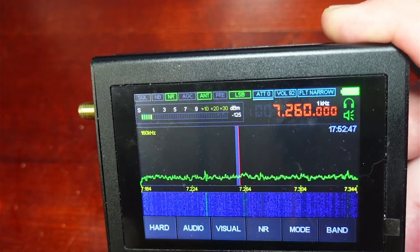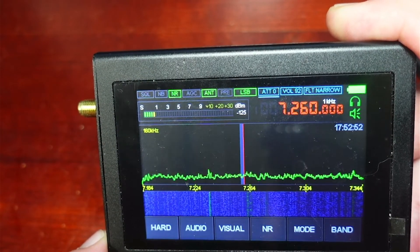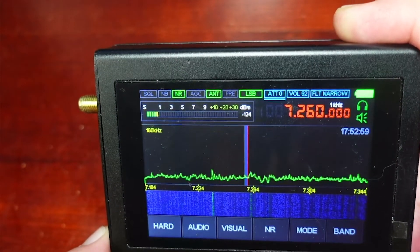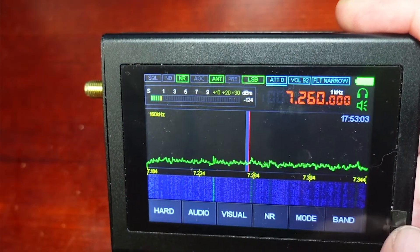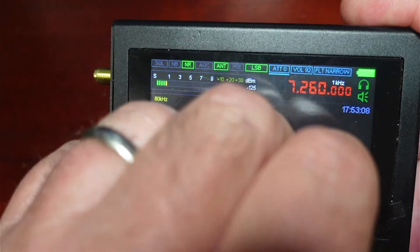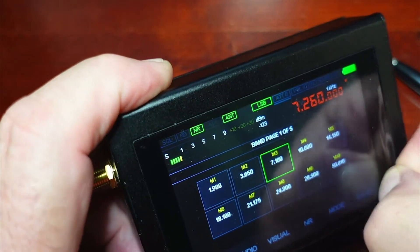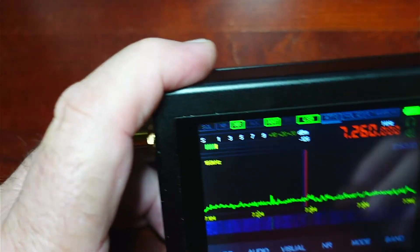And if you're traveling, this is an easy thing to throw in a bag with a small rubber duck antenna and monitor local comms traffic without having to worry about programming a radio. There are a couple of really good use cases for this. The screen is gorgeous. Jason still has the plastic on it, so I'm going to peel the plastic off so we can get a good look at the screen — a little bit of ASMR action for everybody. That's probably also why the screen isn't quite as touchy as it should be.